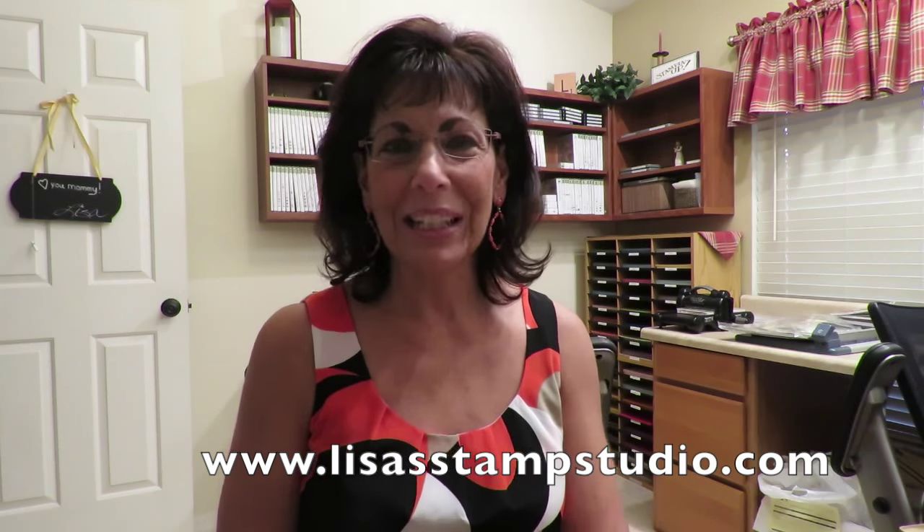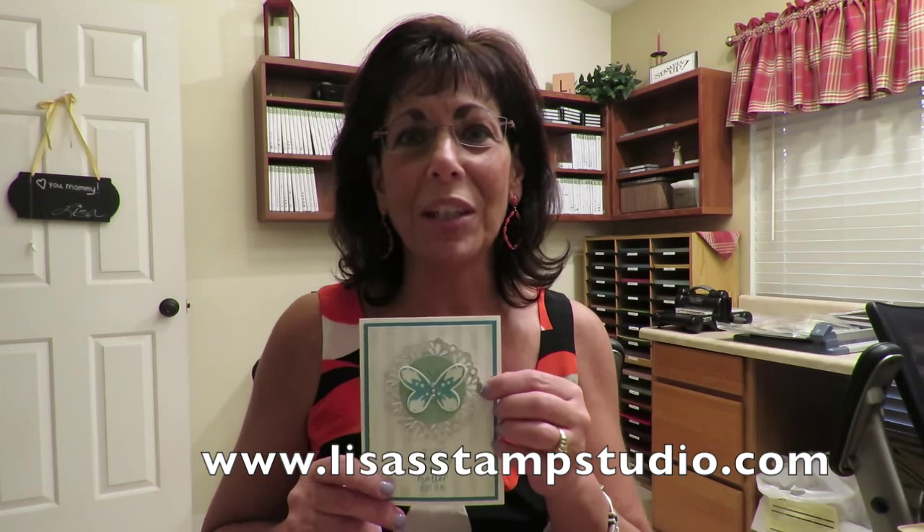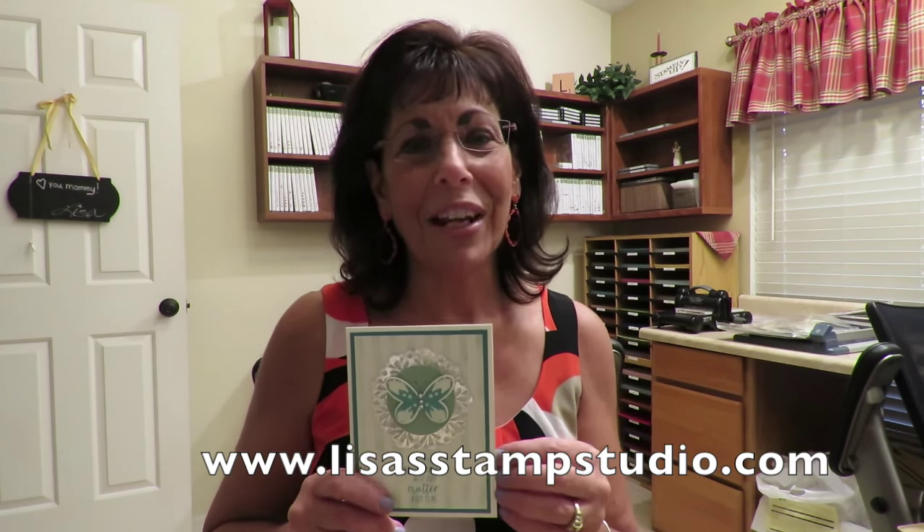Hi everyone, I'm Lisa and welcome to Lisa's Stamp Studio. Today it's about butterflies and stripes, and I've got a really cute card to share with you. This card uses the stripes mask and I'm going to teach you an easy way to create those subtle stripes. Of course we've got that beautiful butterfly with these gorgeous metallic doilies. Lots of fun things to show you today.